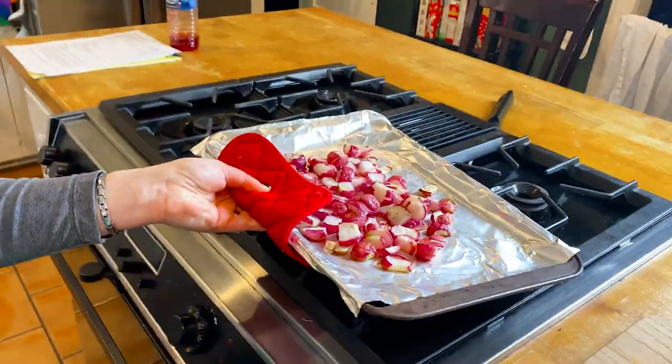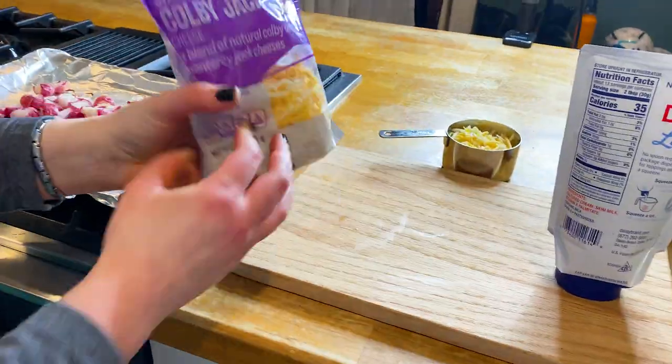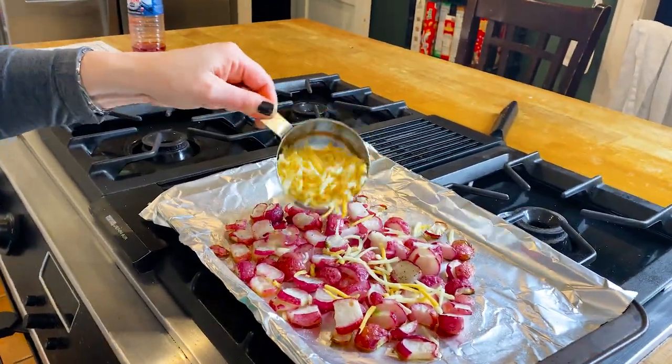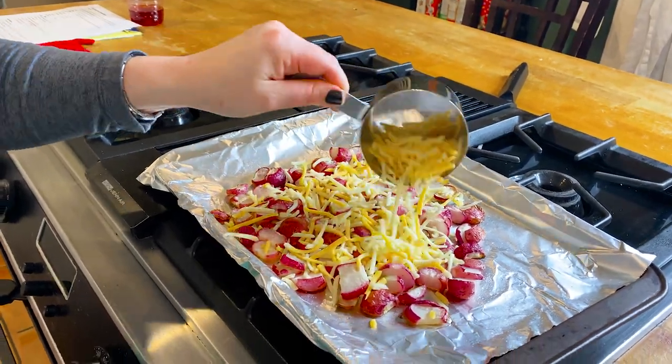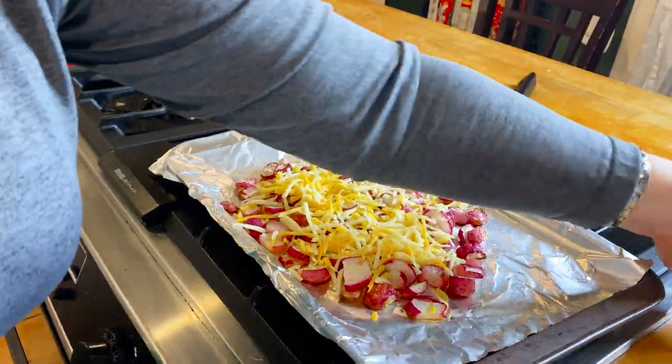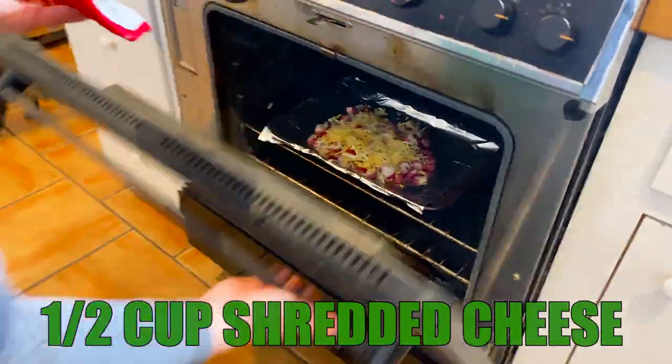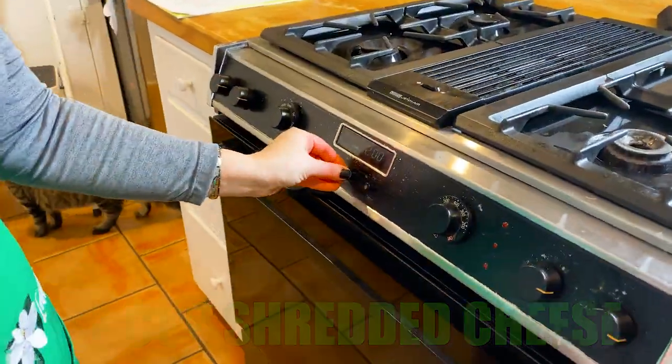Oh, look how pretty this is! This is the part I love — it involves cheese. Now I'm not an over-cheese person; when I see clients hitting a plateau with weight loss I always ask if they're over-cheesing it. So we're gonna add a half cup of shredded cheddar cheese and return it back to the oven for about two to three minutes.